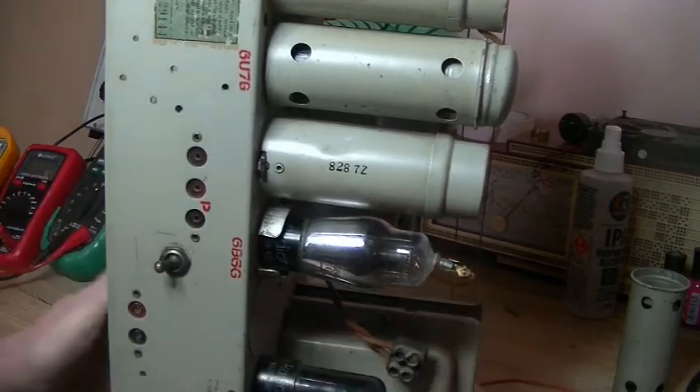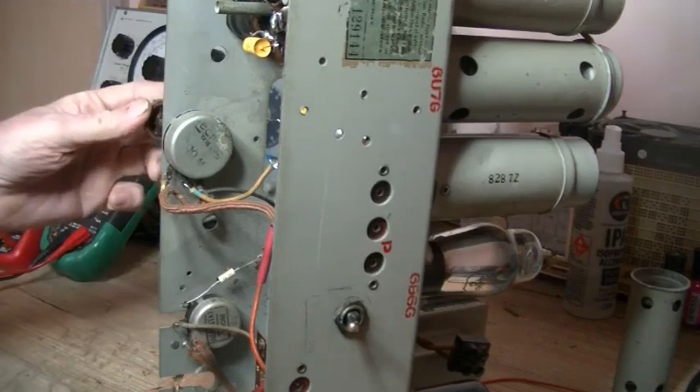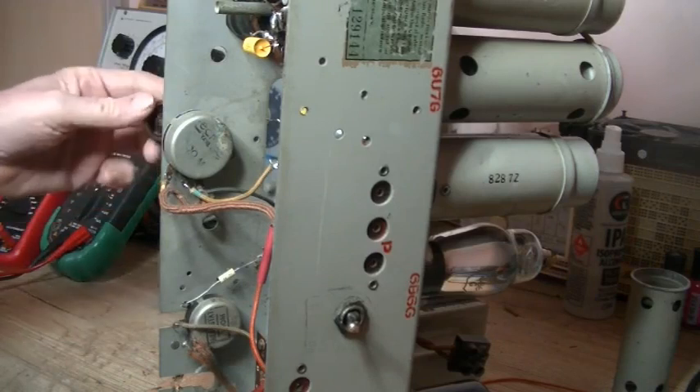And of course, as you can guess, that was the problem. I'm not sure how it was working, but somehow that 6U7 was just amplifying the signal and passing it straight to the output valve — that's my thoughts on it.